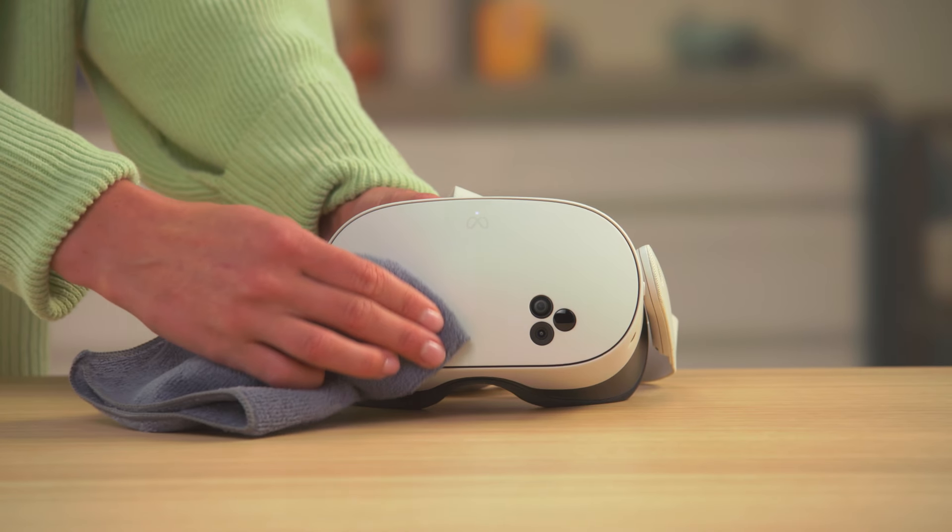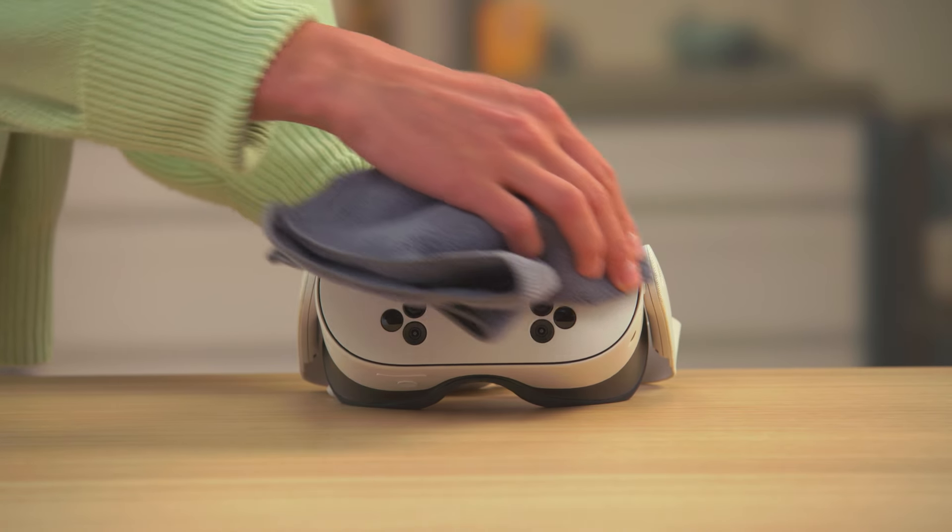Before charging your headset, we recommend wiping away any sweat with a dry microfiber cloth.